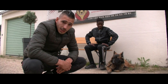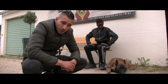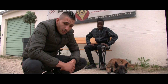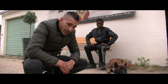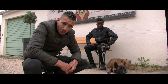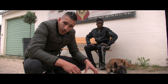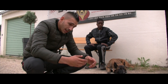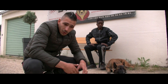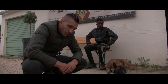Un chien de garde, c'est aussi un chien qui n'a pas subi de traumatisme dans sa période de développement. Il suffit qu'il subisse une attaque de chien ou une agression d'une personne et ça va marquer le chien, rendant plus difficile de le mettre en confiance. Il faut mettre son chien dans une sorte de bulle la première année pour pouvoir le construire et qu'il soit préparé à vivre ce genre de situation.